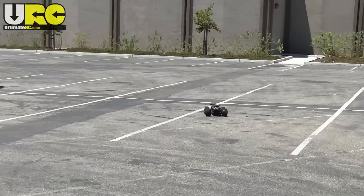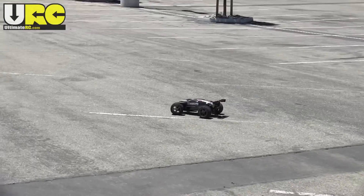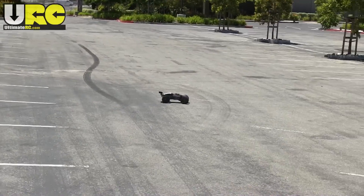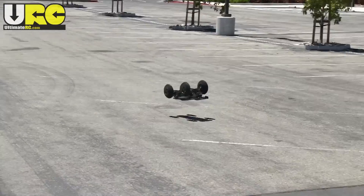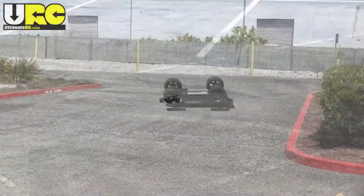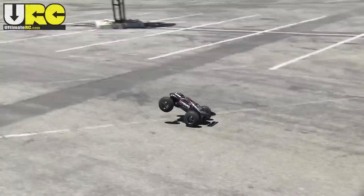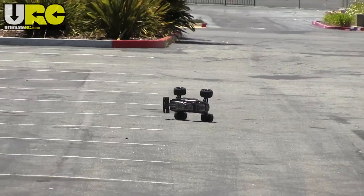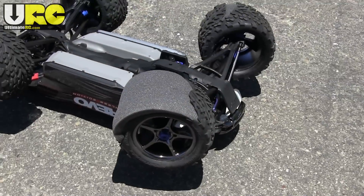Did I mention that this vehicle has the Mamba Monster system in it? Well, it does. However, this is not how it performs out of the box. This is actually with two 3S lipo packs, or 6S in total. That's over 25 volts — also known as tire shredding power.